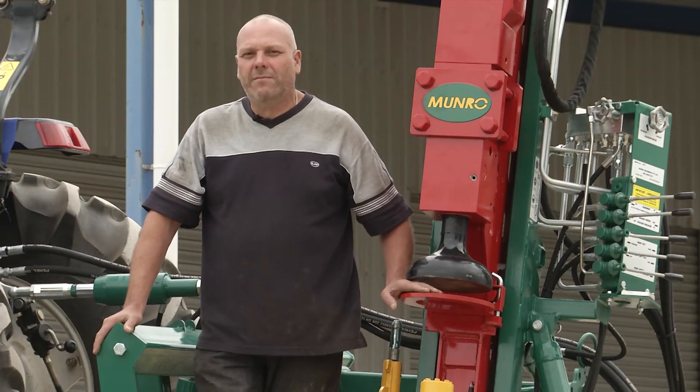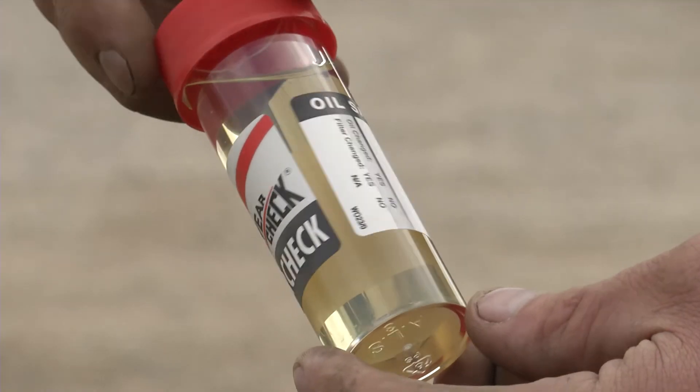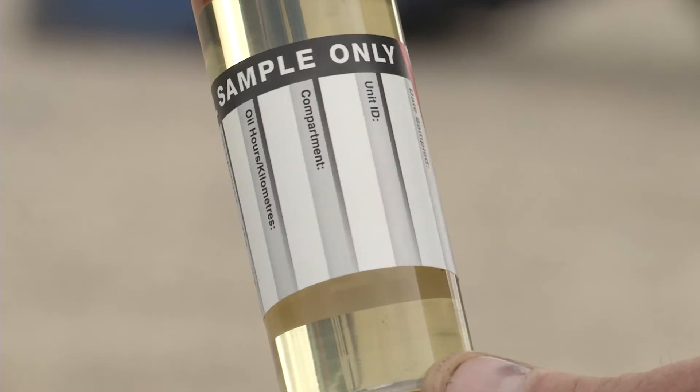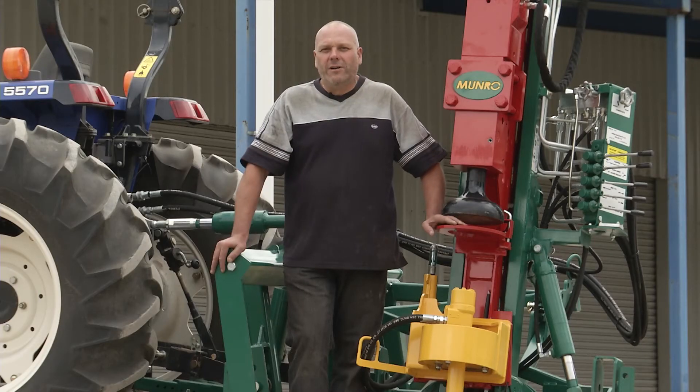Flow rate and oil pressure must also be to specification. Oil analysis checks are also a good way of determining the condition of your hydraulic components and the condition of the oil. Oil pressure and oil flow rates are discussed later in this video.